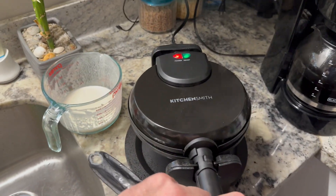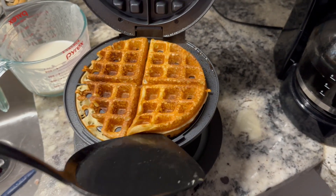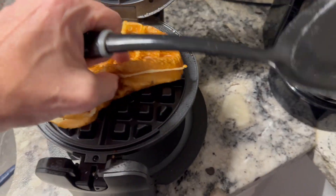Once it's finished you'll see that green light come on, just flip it back over. Look at that — they turned out great, smells so good. It doesn't even stick to the pan. Highly recommend it for sure.